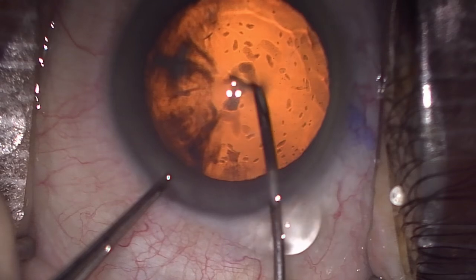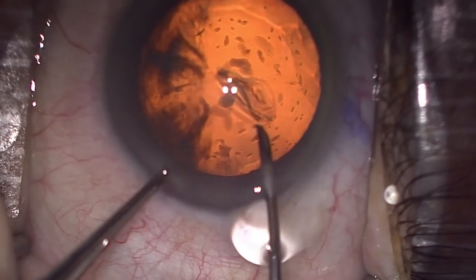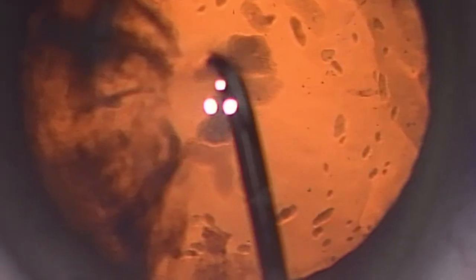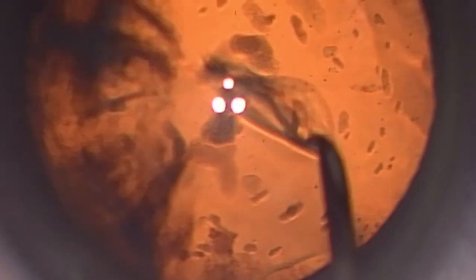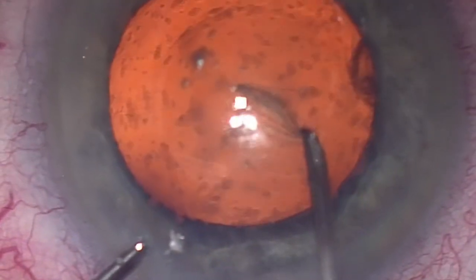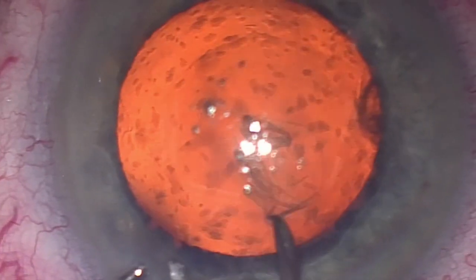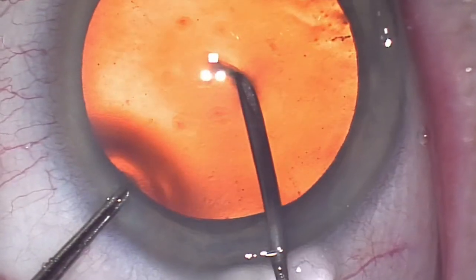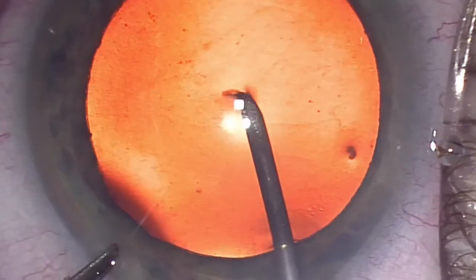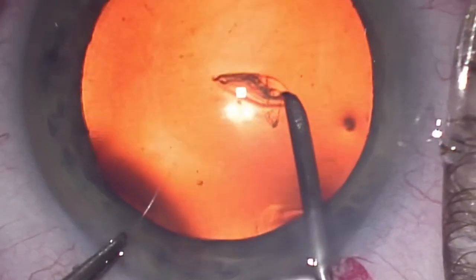I've started getting frustrated with one part of the capsulorexis, specifically this part here where you start. I didn't always consistently get the leaflet to fold over, and sometimes required multiple passes — two, three, four passes — to flick the leaflet over. Just pay attention to the movements of the cystitome tip and how we have to work to reflect that anterior capsule leaflet over.